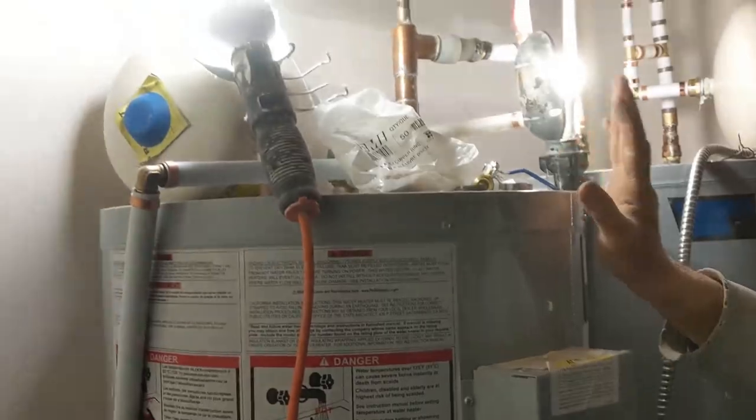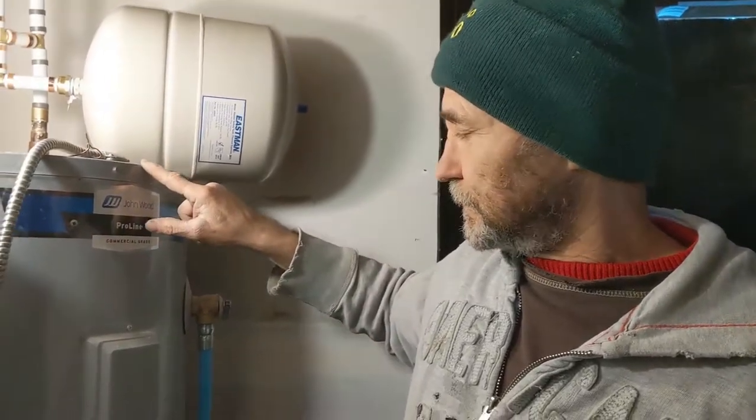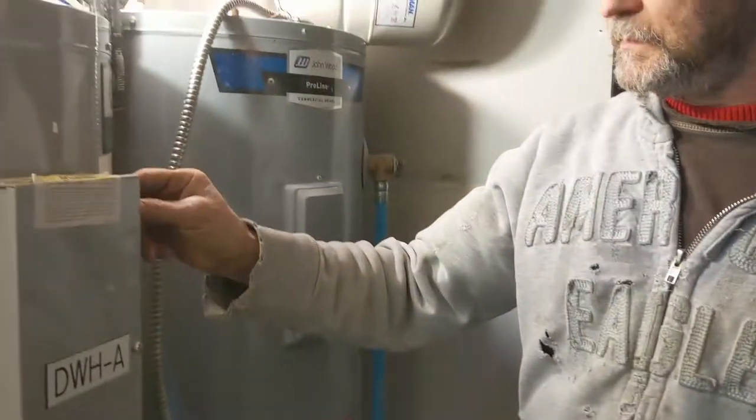If you have any questions on how to install this, just let me know. One more thing — I'm gonna show you guys how to connect the electrical. This one is disconnected and this one is connected. I'll do that tomorrow. See you in a bit when I'm doing the electrical.